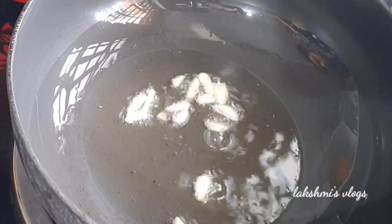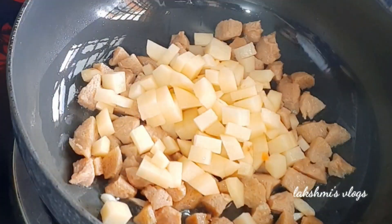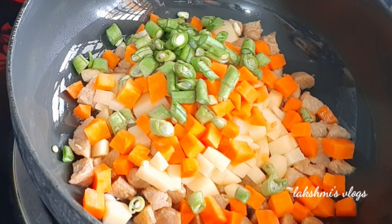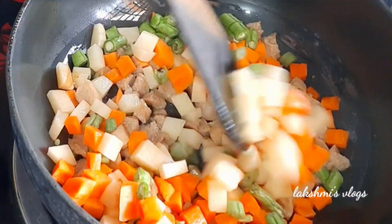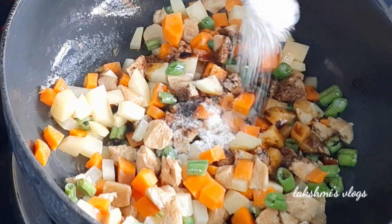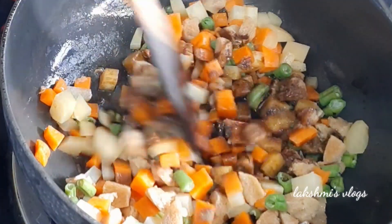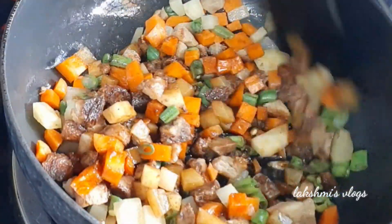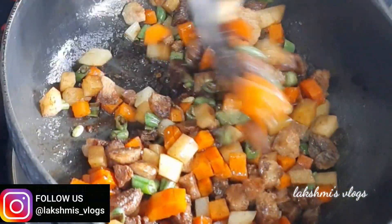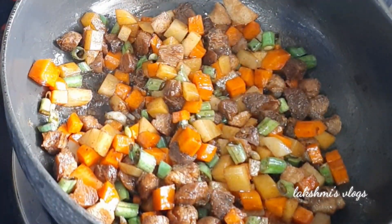Then I will add oil. Ingredients include: aloo, carrot, beans, butter, and soy sauce — just a little bit. Salt, pepper, chili powder, and onions. They are very simple ingredients and very tasty.